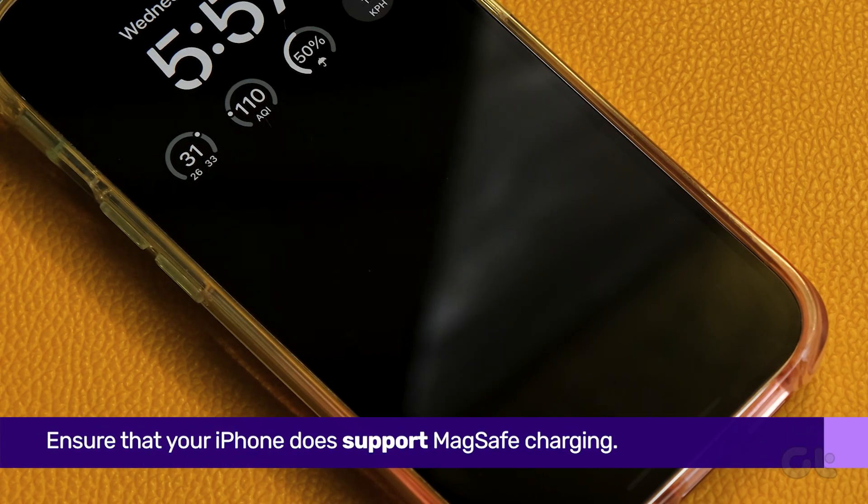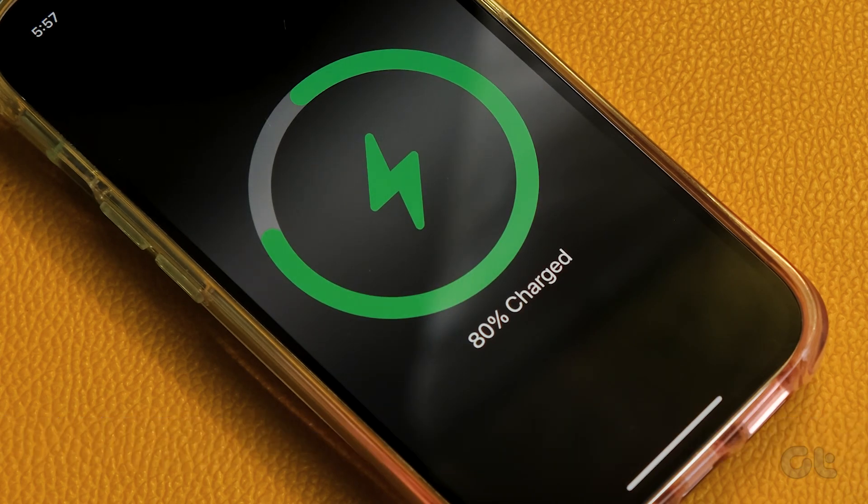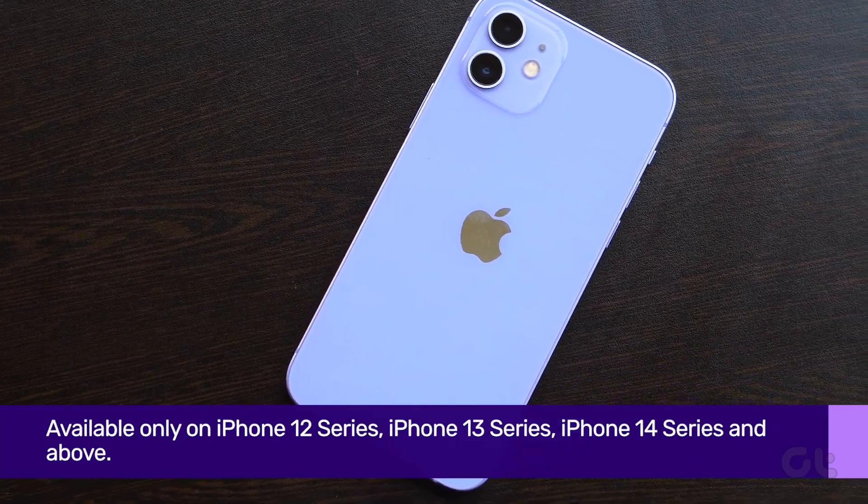The first thing you need to do is ensure that your iPhone does support MagSafe charging. MagSafe is available only on iPhone 12 and newer models.